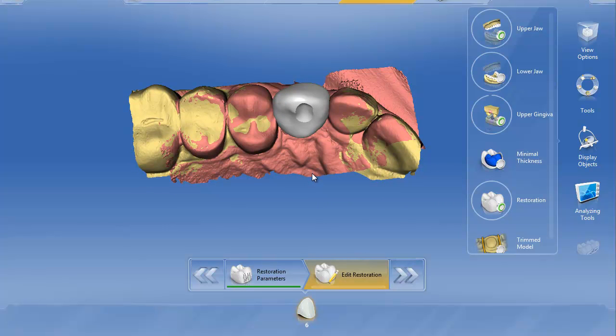You go ahead and mill this out, then finish that with a burr. Make sure your driver fits in there for the screw retained crown and you're finished. Hopefully this is a little tip to help you on these screw access holes.